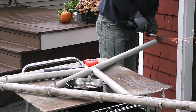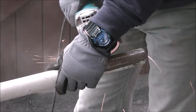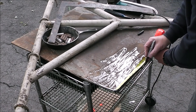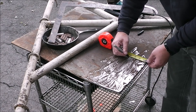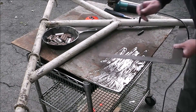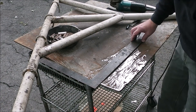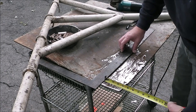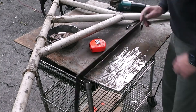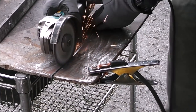You guys will probably recognize that skillet that's been in a couple of videos. I try to do all my prep work first so that I'm doing steps at a time. This is going to be part of the hitch piece. Whenever I do something I like to get all the processes done in a row — do all my layout, then all my fabrication of pieces, then all my fit-up, and then all my welding.